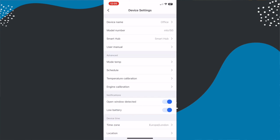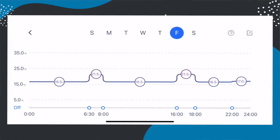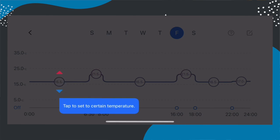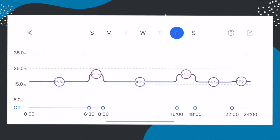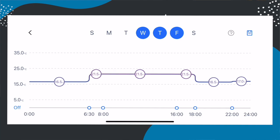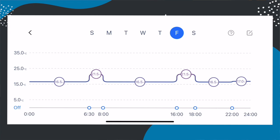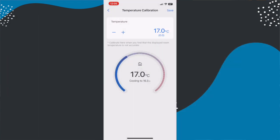If you set auto mode, it relies on the schedules you set up in the app. These schedules are different for every single radiator valve you have, and you can set them based on the time of day and each day individually, with the option to duplicate days. These scheduling controls are a little clunky and tricky to get used to — in all honesty you'll likely set them once and adjust occasionally, but it doesn't have the same user-friendly interface that other smart heating controls have.